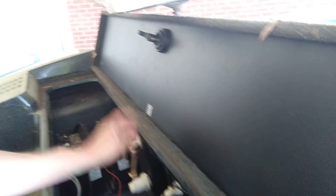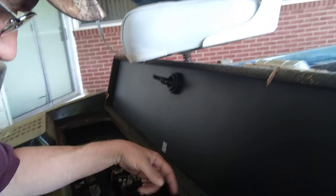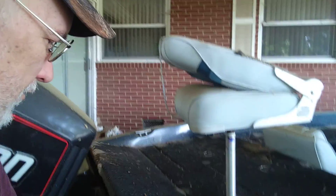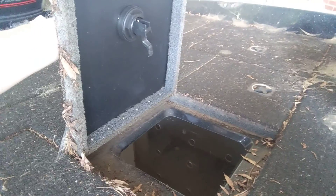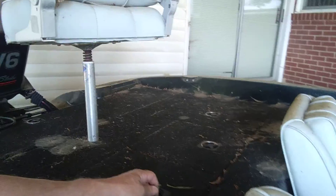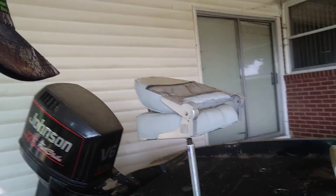I like that switch for the live well. My old boat, you had to stick your arm down there and put a plug in to keep the water in. This one's got a lever up there that cuts it off so the water won't run back out if you want to save it. So that's handy. It's got storage, and it's a double — split live well. It doesn't have a live well up front but it's got a big split live well in the back. If you're fishing a club tournament with your fishing partner, you can put your fish on each side and keep them separated.